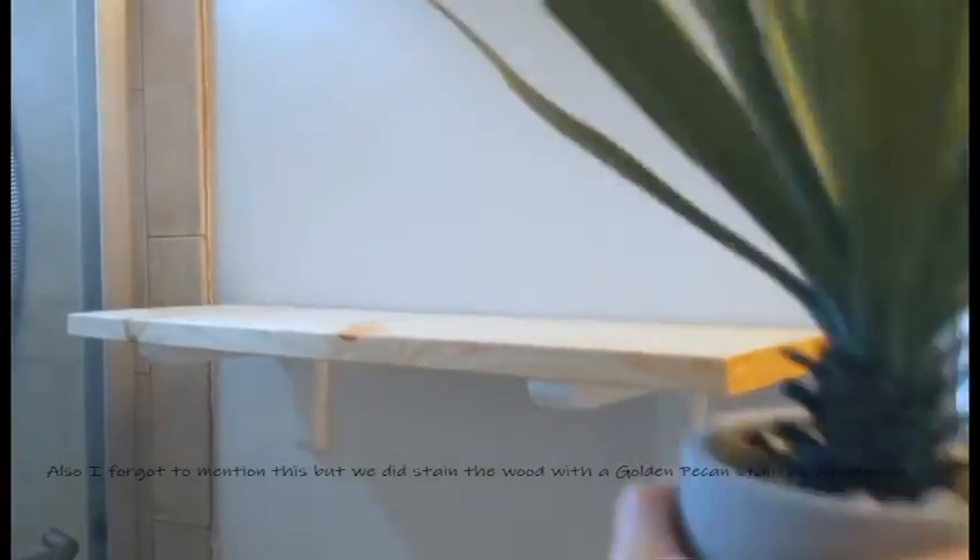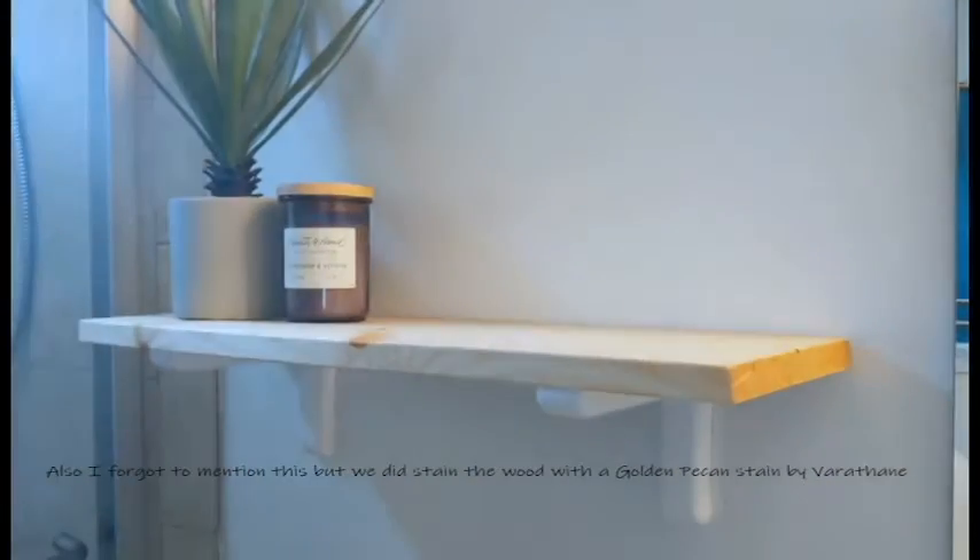The next thing we did was make the new shelf on the wall. We bought a $7 plank of wood from Lowe's, and the brackets are from Home Depot — just $2 brackets. We used drywall anchors from Walmart so we could place the shelf exactly where I wanted it, centered with the brackets 16 inches apart, rather than having to rely on stud placement.